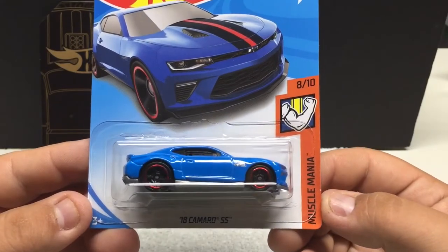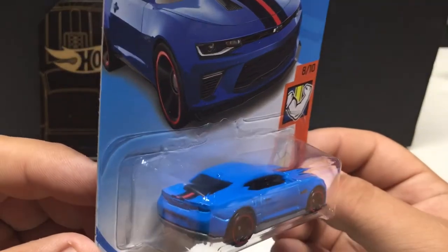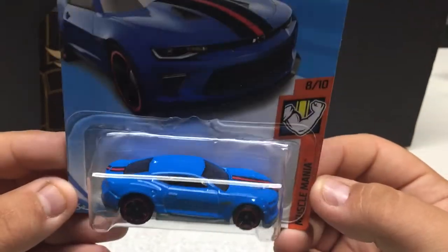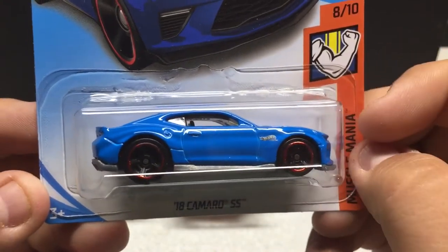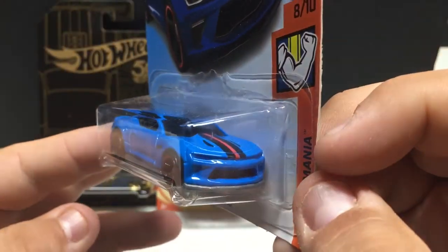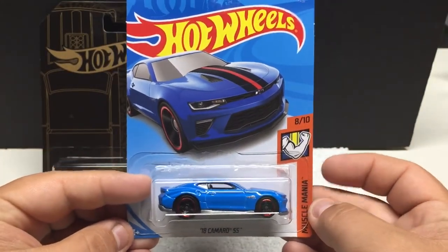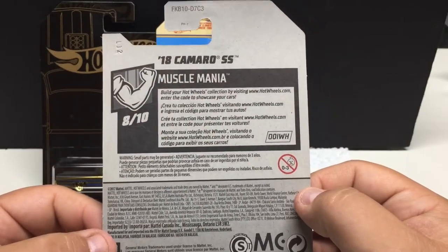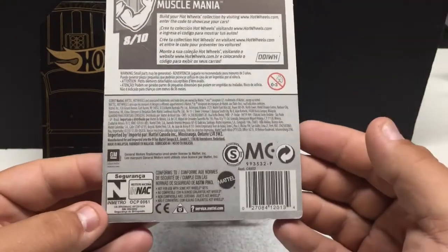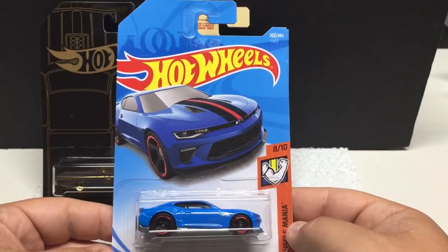Muscle Mania: the '18 Camaro SS featured in blue with a red and black stripe down the center. It's got the Hot Wheels logo on the fender. If you like Camaros, not bad. They recolor so many of these, so you get hundreds of just Camaros. But it's a muscle car — a new style muscle car — and lots of people like these.